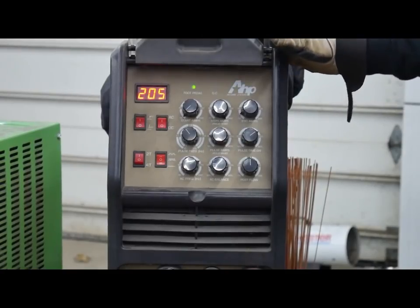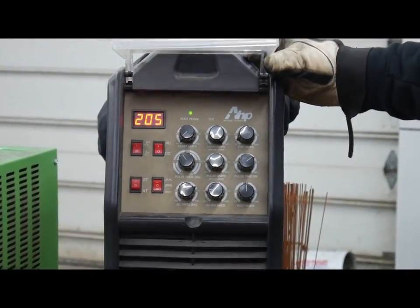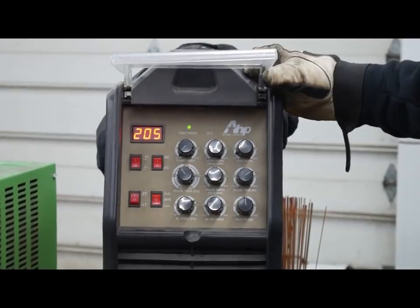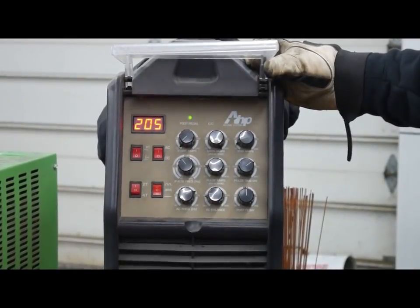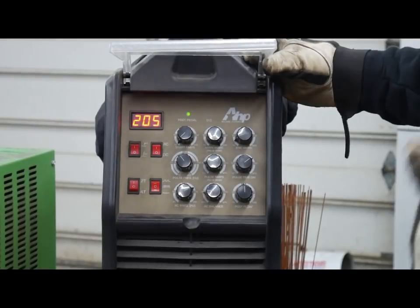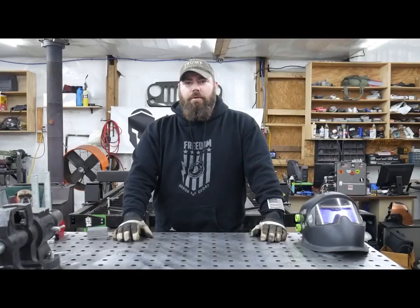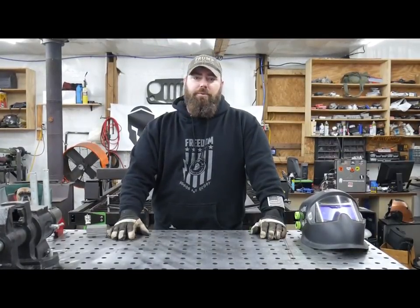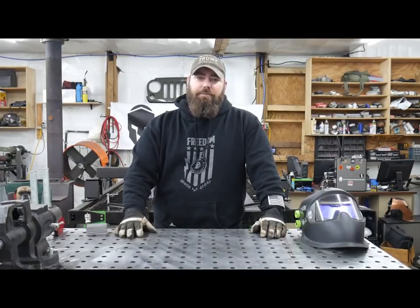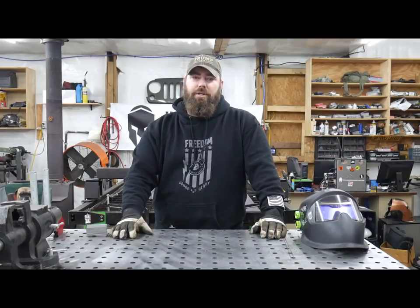The TIG welder I'm using today is an AHP TIG 200X. It's got a max of 200 amps on 240 volts. When you get your TIG welder, put it on the max amps and leave it there — don't set your voltage to the metal thickness you're welding. The reason you turn your TIG welder to max amps is because you're going to use a foot pedal, and the foot pedal at max amps gives you way more play into controlling your heat.